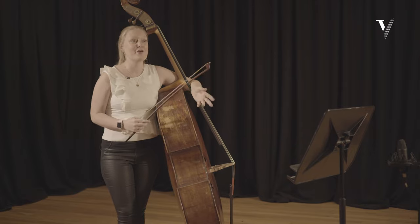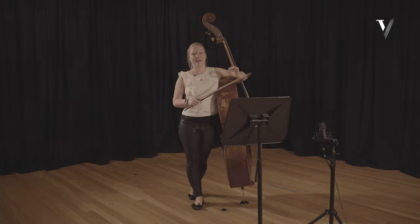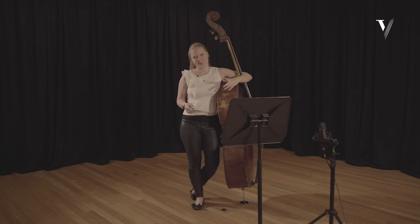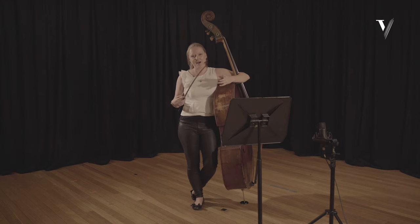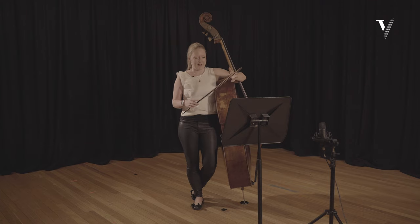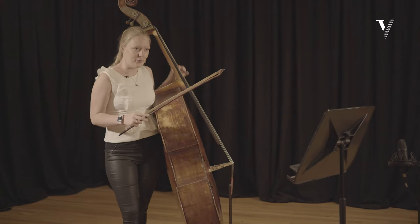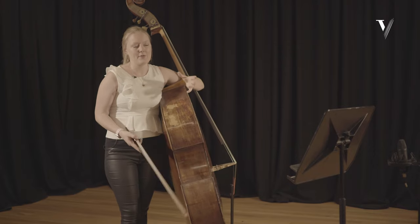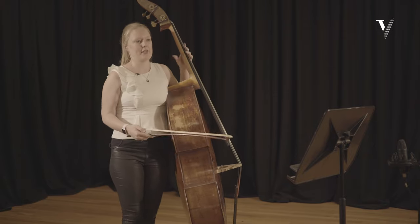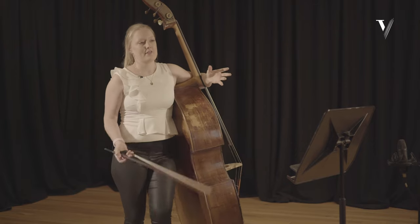I remember being so disappointed because I thought that he would have this amazing idea of what he thinks about and how he brings emotion to his playing, but actually it was pretty cut and dry. Years on, I realized the importance of it — and whilst I disagree with that being the only thing we think about, I think it is a really important aspect of playing. The sound we make with the bow is our instrument's voice, and whilst the left hand is important for dictating the notes, I would say that 70 or 80 percent of playing is what we do with the bow. Rather than leading with our left hand, I like to lead with the bow.